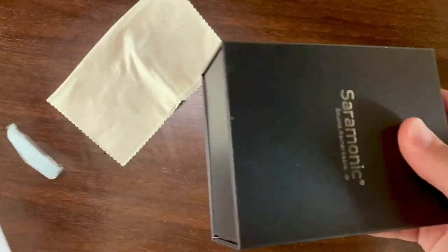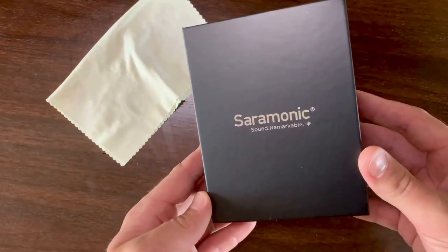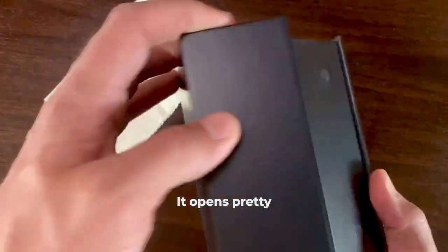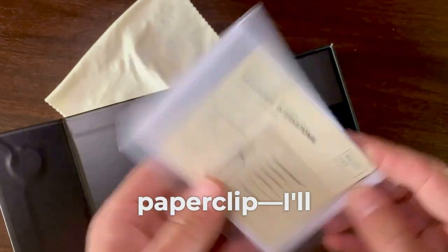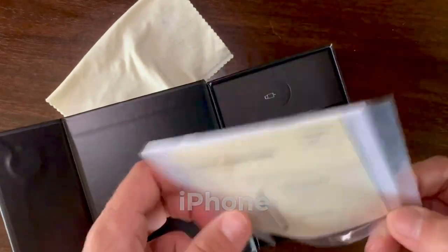We threw away the outer box and there's this other presentable box. It opens pretty cool. There's a paperclip — I'll explain later why it's classic, just like the one provided with the iPhone.